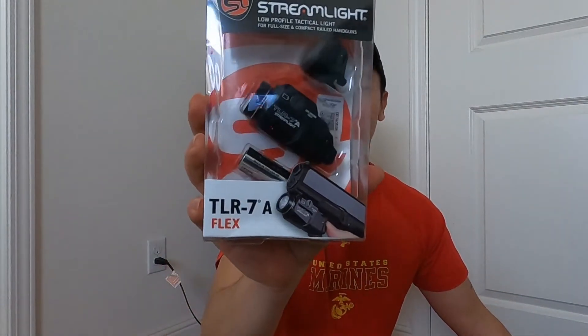Today I got a package from Amazon and it's actually for my flashlight. Let me open it up. Here is the Streamlight TLR-7A — I bought this off Amazon for $120.